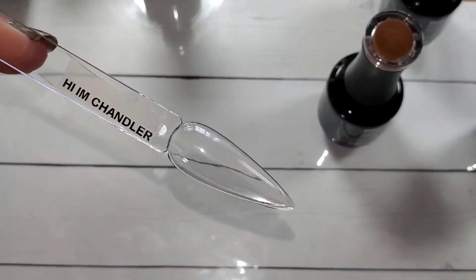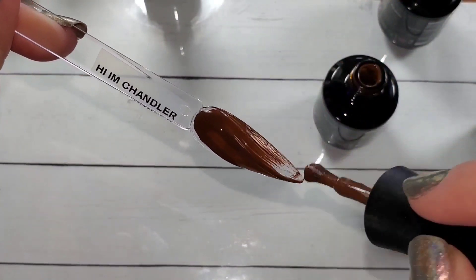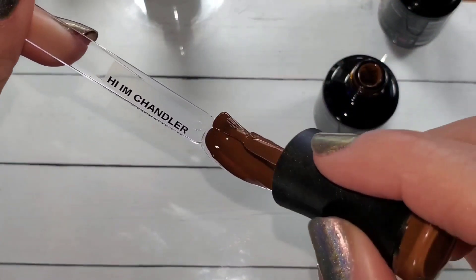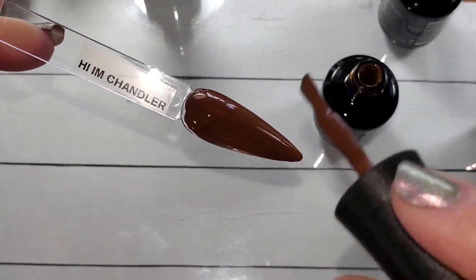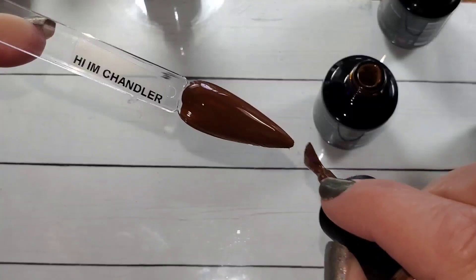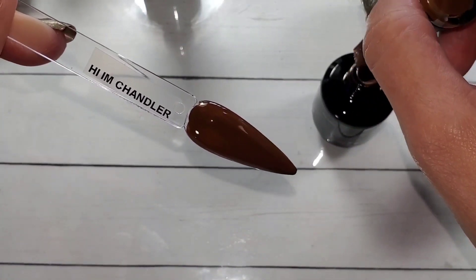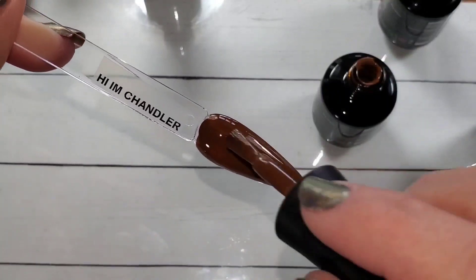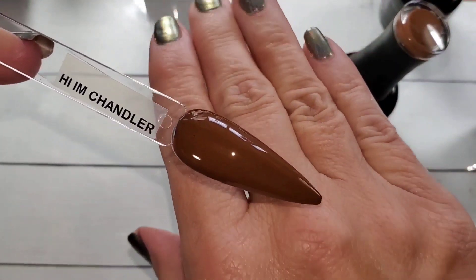Hi, I'm Chandler — this one is definitely a caramel brown, really pretty, just a little warmer than We Were On A Break. That one is like a cool tone, but Chandler is definitely a little warmer. Beautiful.